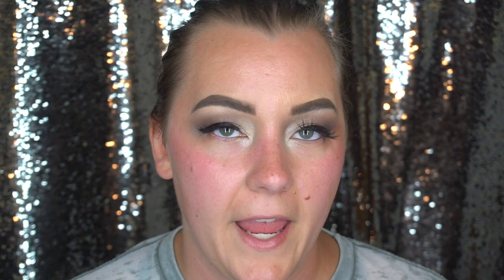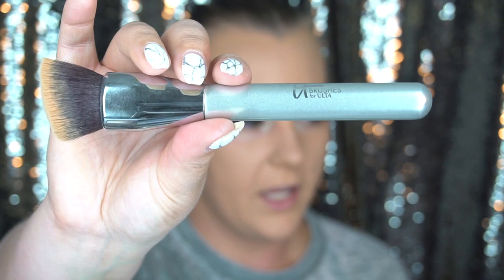For foundation I used the Fenty Beauty Pro Filter in 260, the Skindinavia Makeup Primer Spray as always, and then at Sephora I picked up a sample of the YSL Touche Éclat Blur Primer — I can tell that the pores I have are pretty much non-existent. I used an It Cosmetics number 115 brush for foundation. A lot of foundations actually apply better with brushes instead of a beauty blender, so I've been giving that a go again.